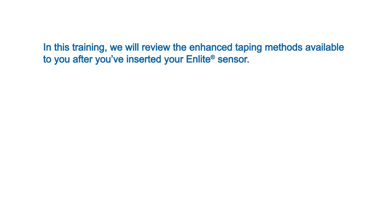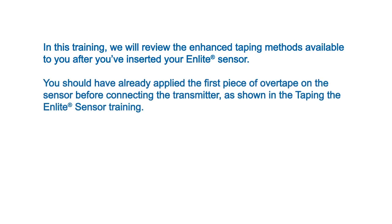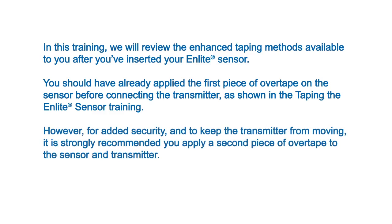In this training, we will review the enhanced taping methods available to you after you've inserted your N-Lite sensor. You should have already applied the first piece of overtape on the sensor before connecting the transmitter, as shown in the taping the N-Lite sensor training. However, for added security and to keep the transmitter from moving, it is strongly recommended you apply a second piece of overtape to the sensor and transmitter.